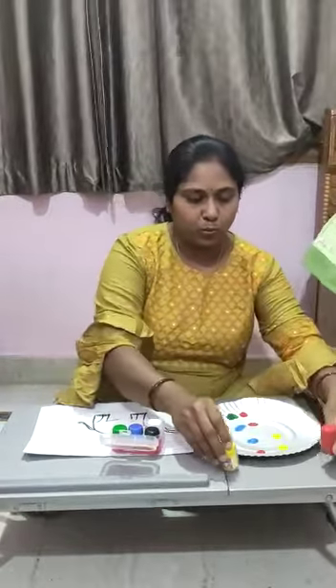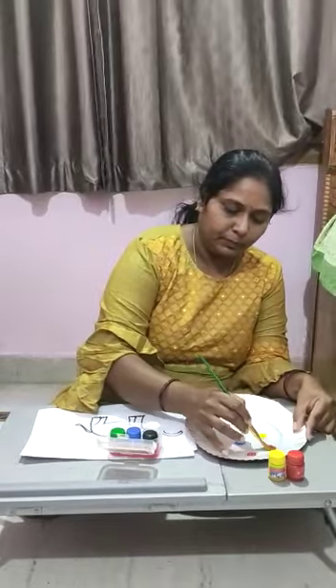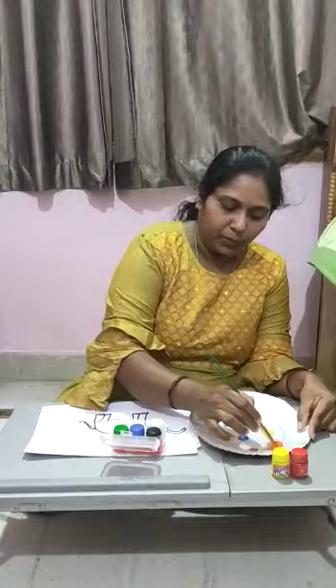If I will mix red with yellow, we will get orange color.